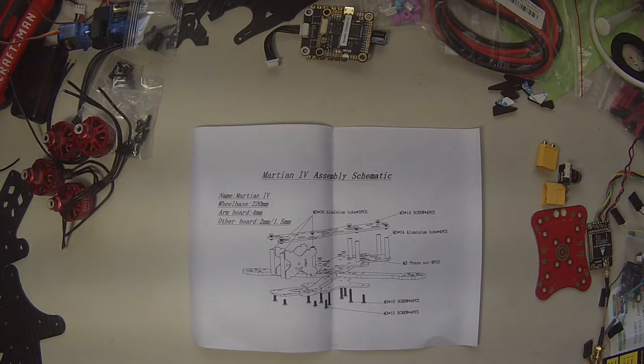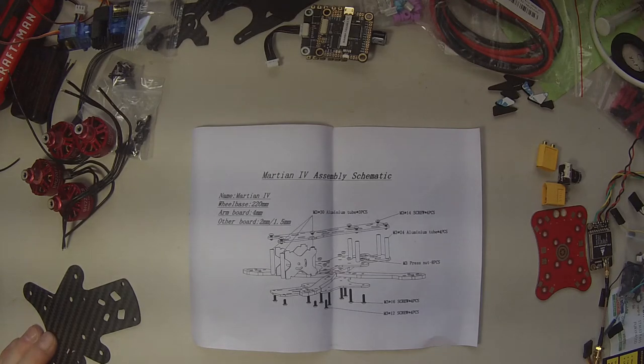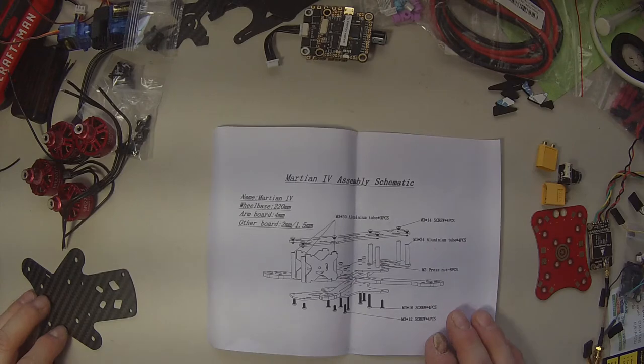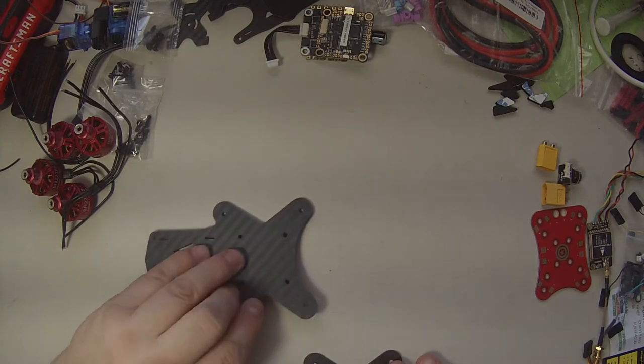We've gotten a lovely little batch of parts here from Banggood and we're going to build a drone. Right now we're just going to lay out all the parts, make sure we got everything, see what flags come up. It's the Martian 4 frame — an older frame, kind of a clone of the Alien but much cheaper. It's what basically runs well on a budget and it's good enough for what we're doing here.